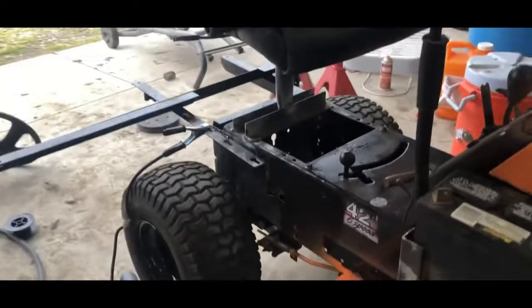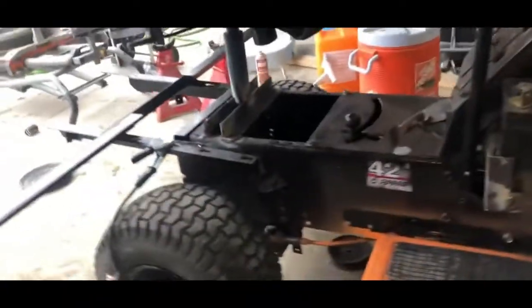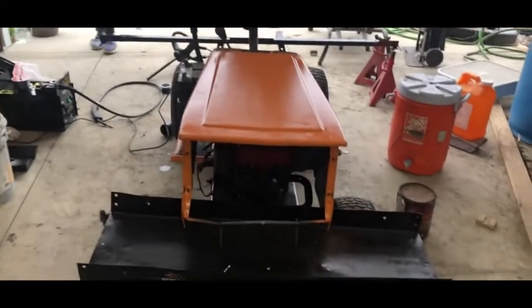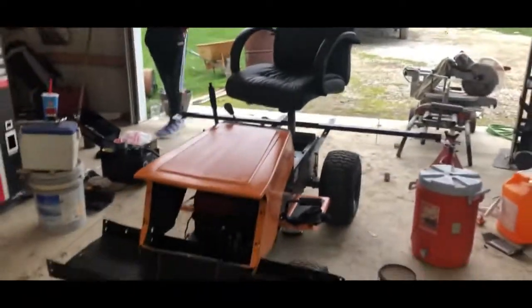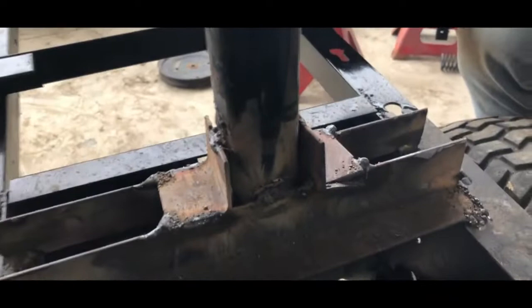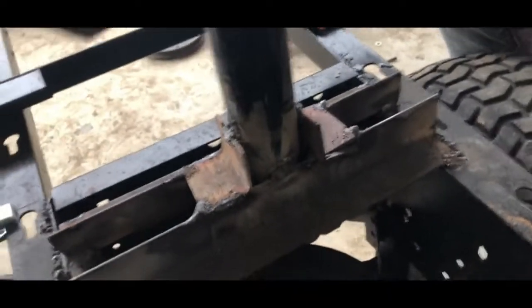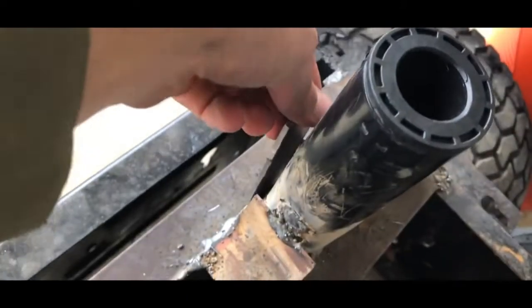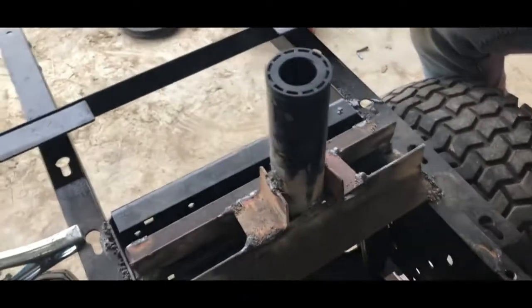We got the swivel chair on top - look at that, she's gonna be able to swivel! We welded her on right there and we're gonna put another brace on here. Got the hood on. So here's how this works - she's sturdy. Got this piece welded right there just to give us some extra stability on both sides. I got two pieces that we're gonna weld on there and then we're gonna paint it jet black like we did the rest of the mower.